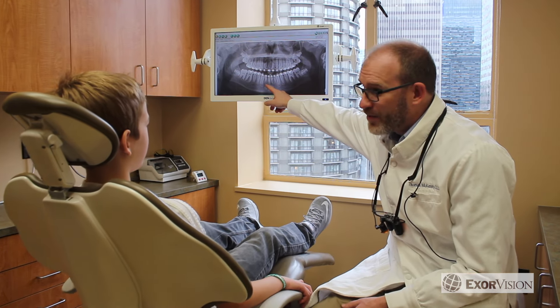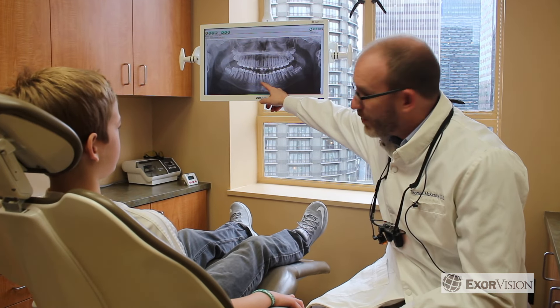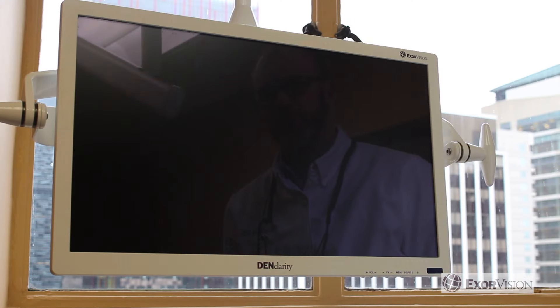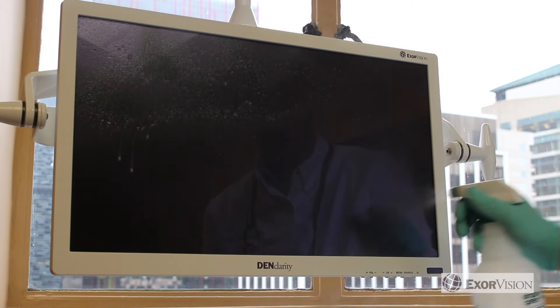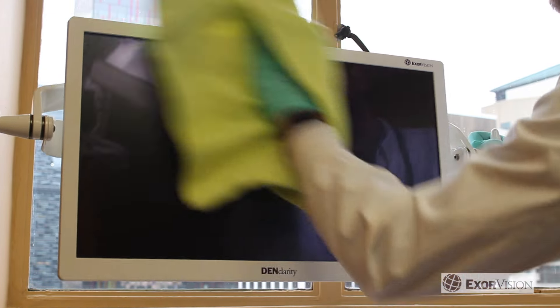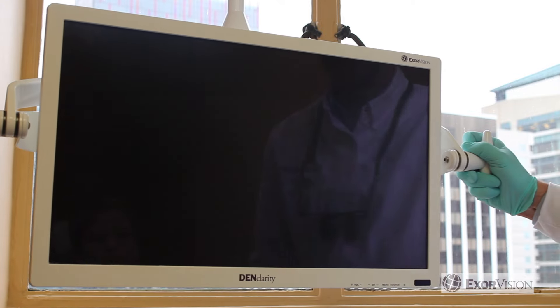ExorVision's DenClarity Dental Monitors can help you and your practice be more professional. Unlike other consumer grade monitors, our dental grade monitors are water sealed, which means you can use liquid disinfectant on the entire screen, so it won't get water damage and it's more hygienic.